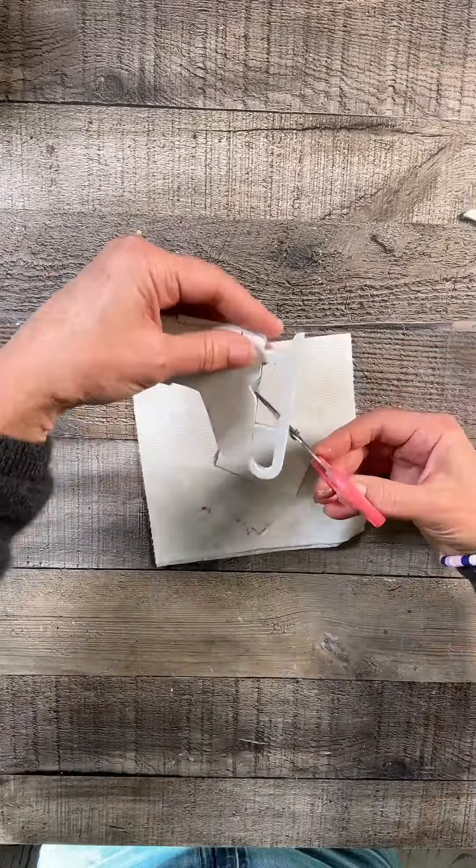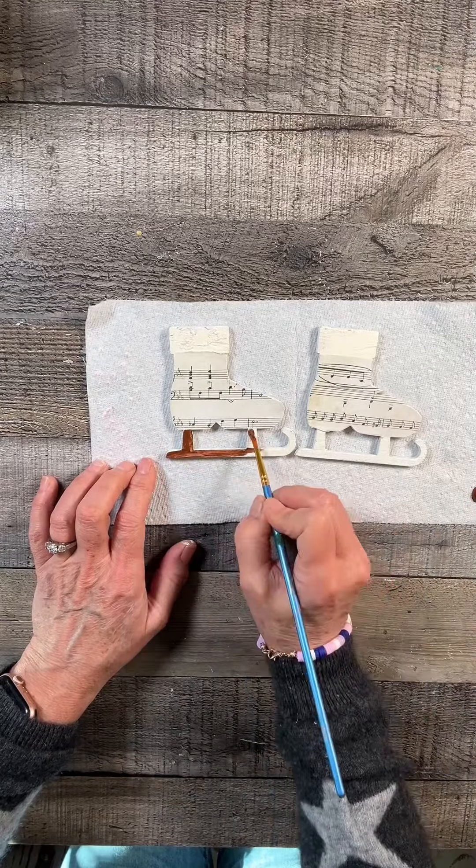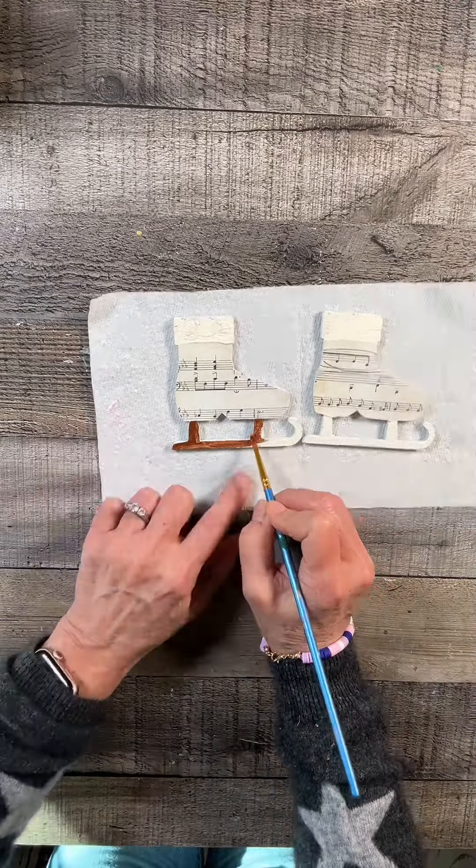And then once they're dry, I took some Mod Podge and on the boot part only, I just smoothed some Mod Podge there and grabbed my sheet music and laid it on top. You can feel free to trace around your boot, but I found it so much easier just to lay it on top and cut around it.